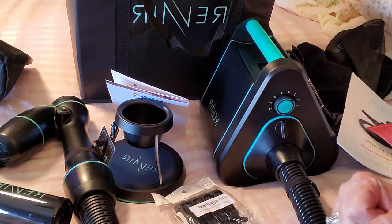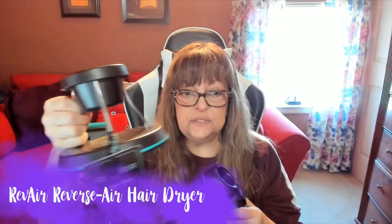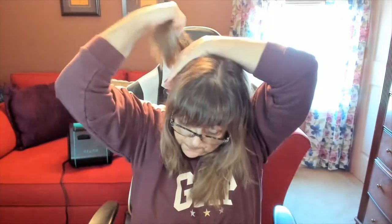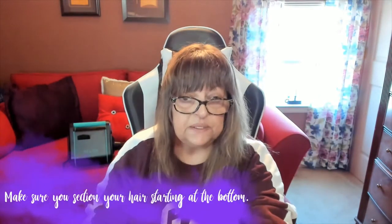Okay, so here I am — I just took a shower and washed my hair. I have this nifty little stand right here next to me. I'm in my office but you can really take this in any room. I have everything ready to go, so I'm going to start to section my hair.